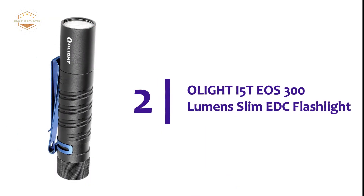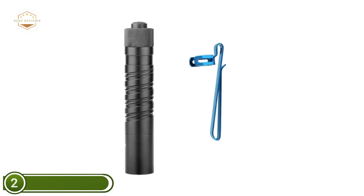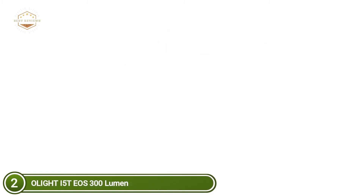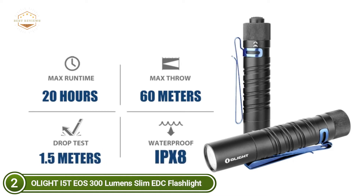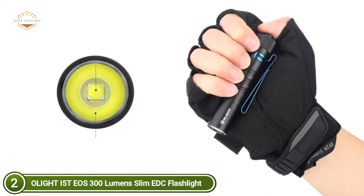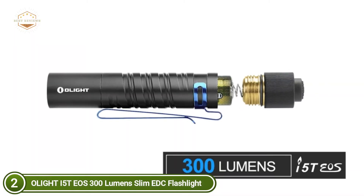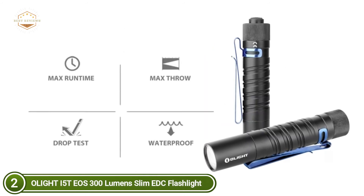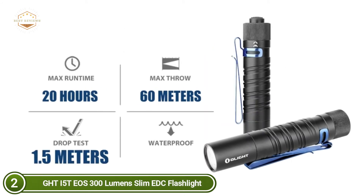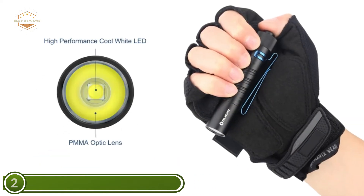Number 2 in our list is the Olight i5T EOS 300 Lumens Slim EDC Flashlight. The Olight i5T is powered by a single, easily available AA battery. It can output 300 lumens with a 60-meter beam distance. A dual-direction pocket clip allows for hands-free mode switching via a simple tail switch. It features a double helix body with blue clip for unique style and solid grip, and a PMMA optic lens that produces a soft beam.